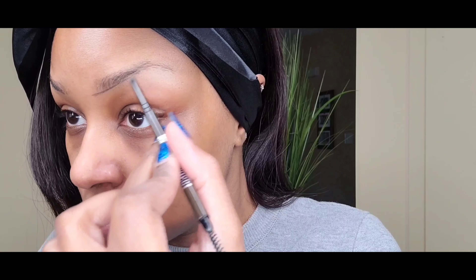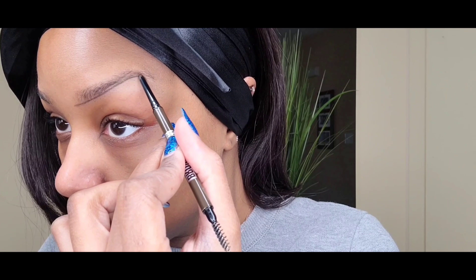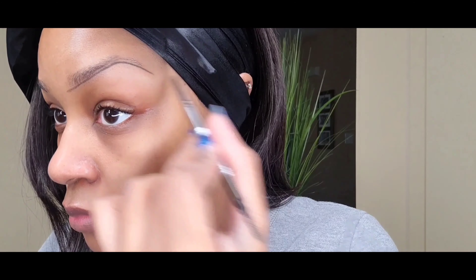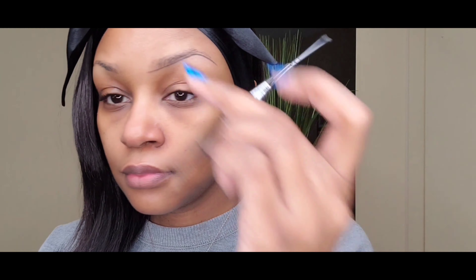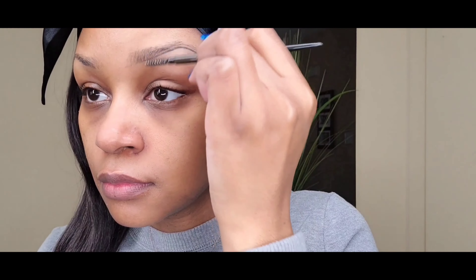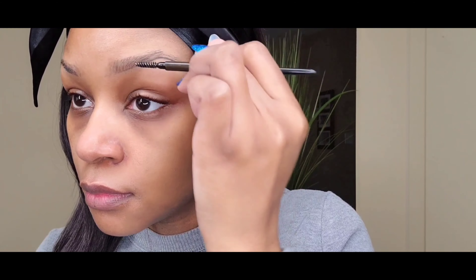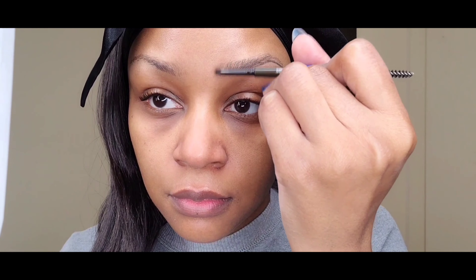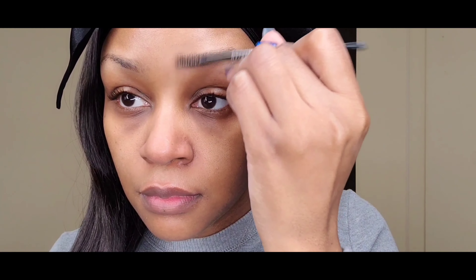We don't want it to be too dark, but we're just tracing along the bottom of the brow. You can make this as long or as short as you'd like — just like a coloring book, you just trace the line. Then we're gonna take the spoolie end and just spoolie out the front and middle of the eyebrow, then add a few more strokes to fill in any blank spaces.